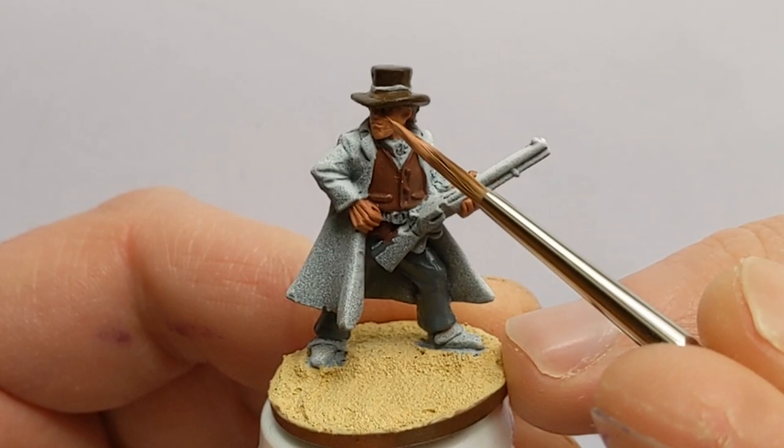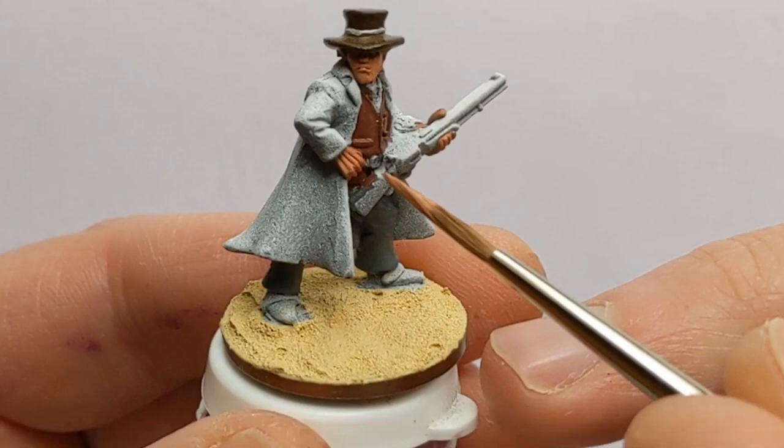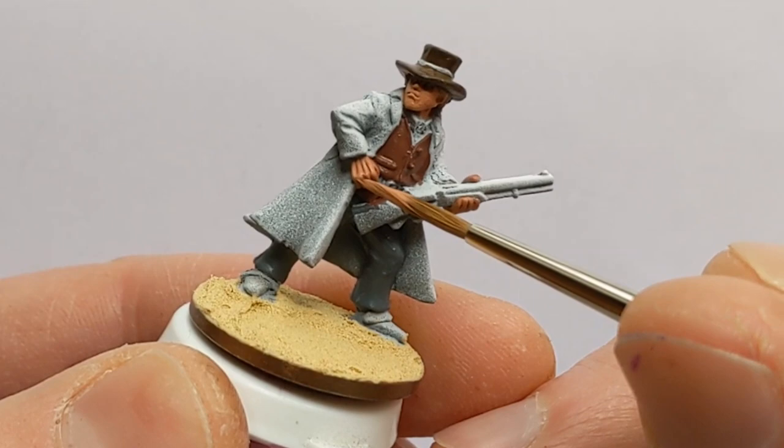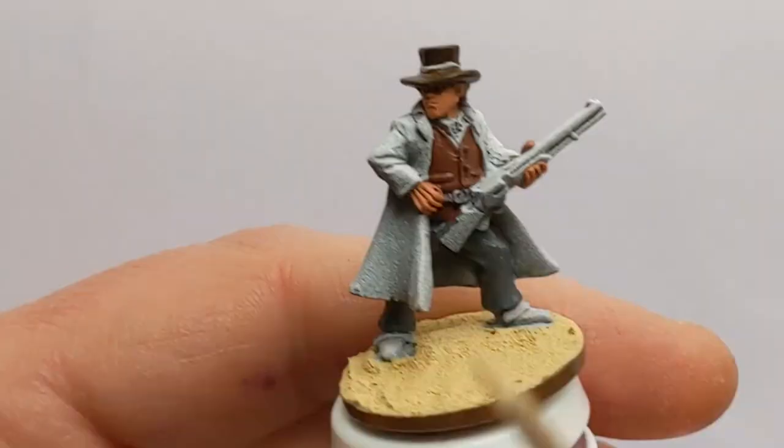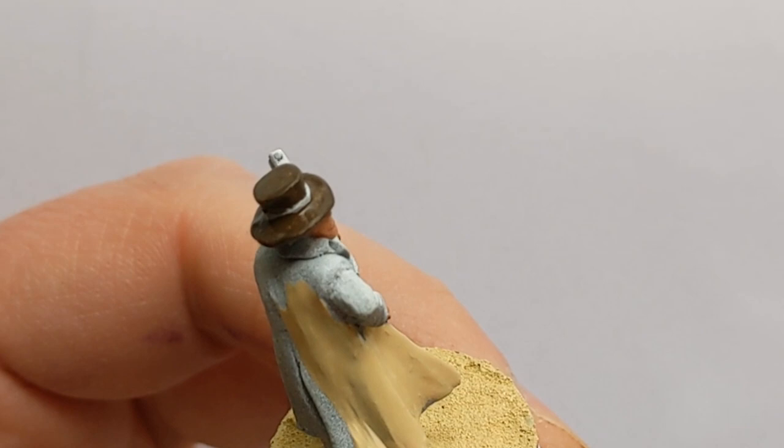The face is going to be a focal point on the model, so the skin's going to get an extra bit of attention with an additional layer. This is a mix of Army Painter Barbarian Flesh with the Tanned Flesh that was used for the base coat. Let's try and avoid the recesses with this.